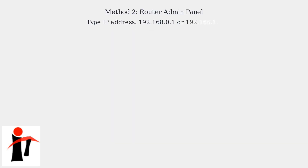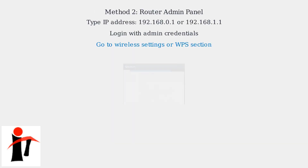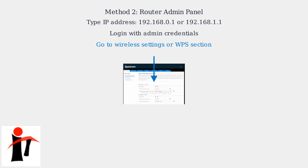Alternatively, access your router's admin panel by typing its IP address — usually 192.168.1.1 or 192.168.1.11 — into a web browser. Log in using the default credentials: username admin, password often found on the router label, or 'Spectrum' for newer models. Once logged in, navigate to the wireless settings or WPS section to find the PIN.